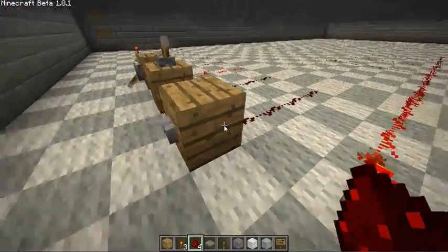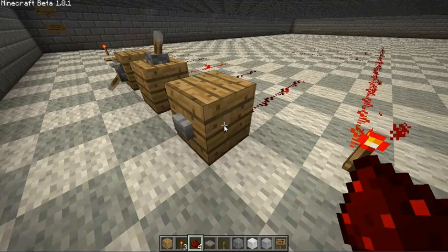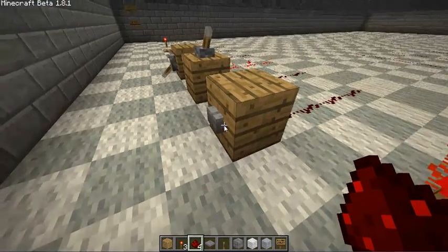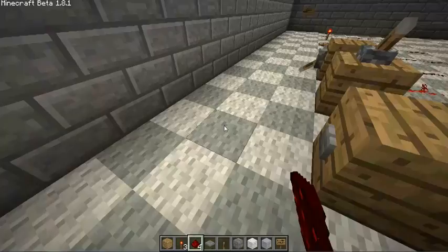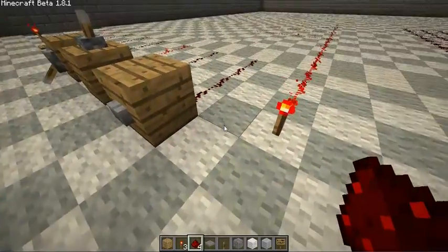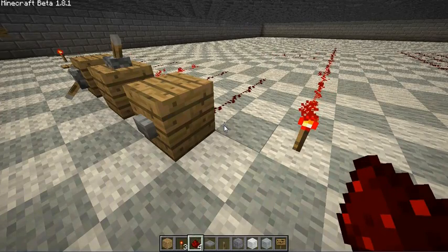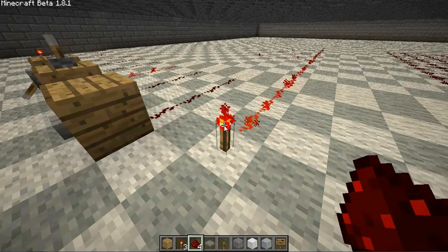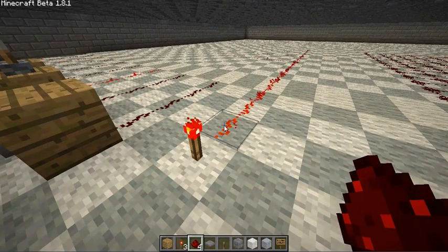Buttons basically just apply power, and when you press them in, they stay in for a certain period of time. I'm only clicking it once — I'm not holding my mouse button down. I click it once, move my mouse, and it stays. There's an exact tick ratio to that, but I don't want to confuse you with too many numbers yet. We'll go more in depth into the exact timing of everything later on when we're dealing with circuits that have to do with exact timing.